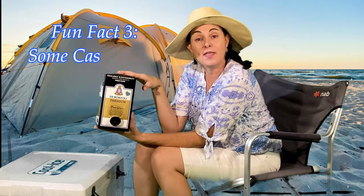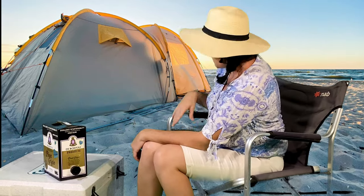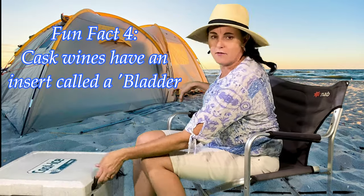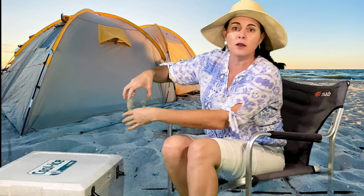Some people out there might have the wrong impression of cask wines. Because it doesn't get served in a bottle doesn't mean it's not any good. And if you're so embarrassed about it, the great thing is you can hide it — you can fill it up like this.